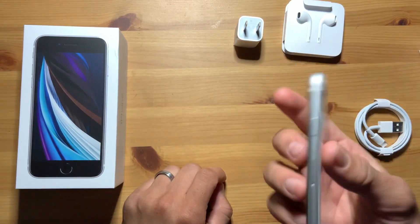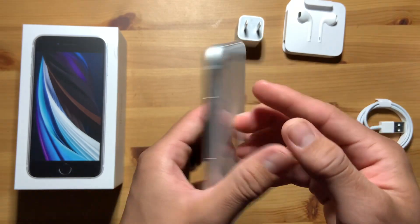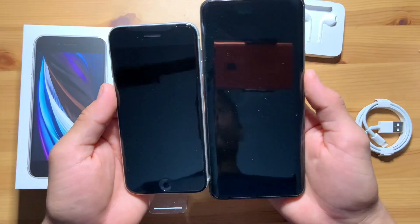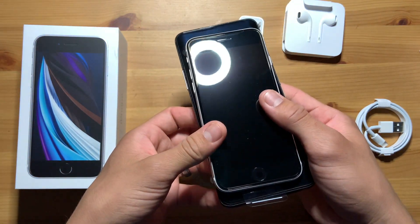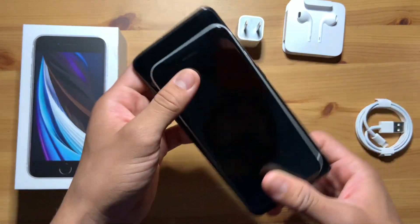So let's take a look at this. Wow, it's really small. Let me compare it to my OnePlus 7 Pro — this is a little baby. Around the same thickness though.